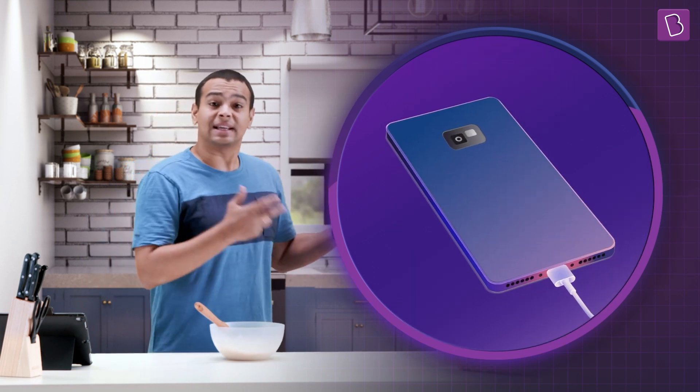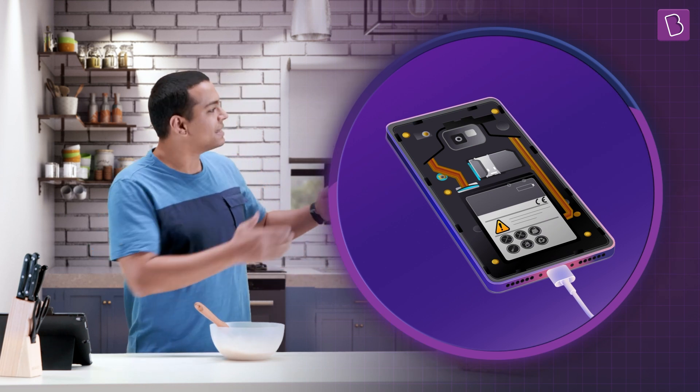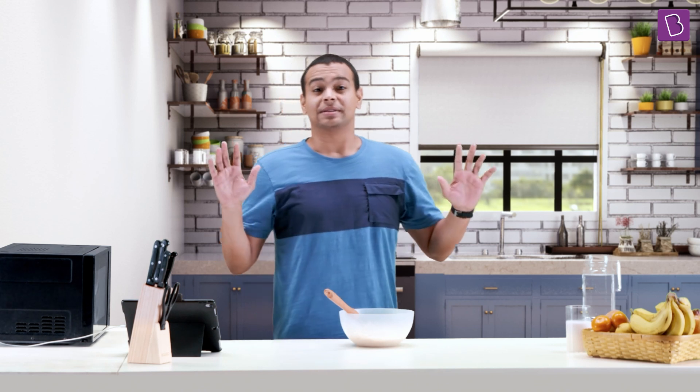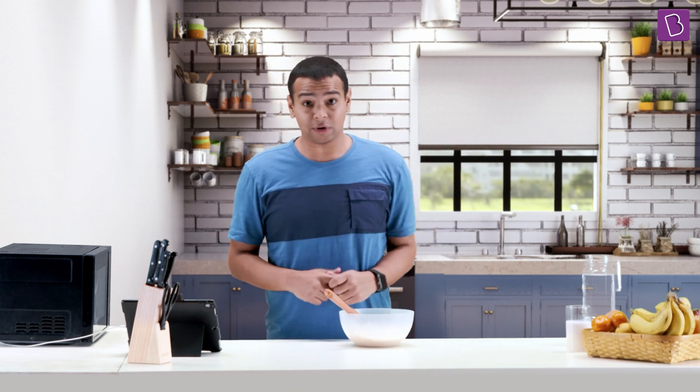They are designed such that the wires from the internal circuitry cannot touch the casing and cause faulty current. So now you know where and why this third pin is important.